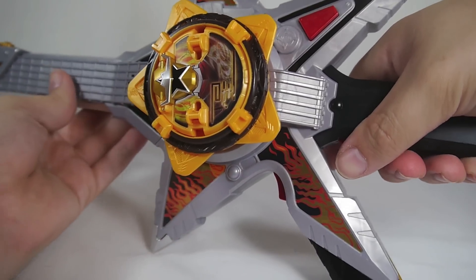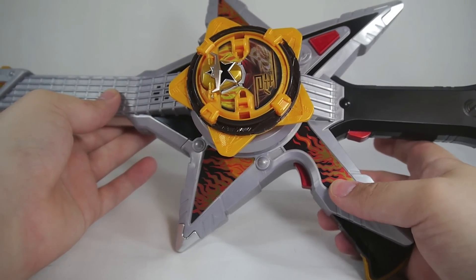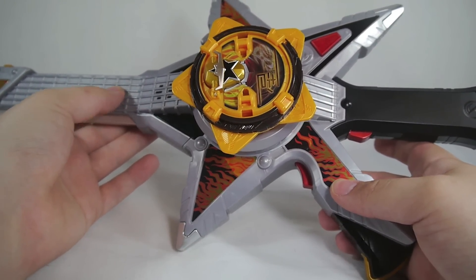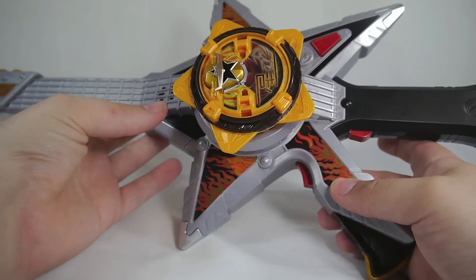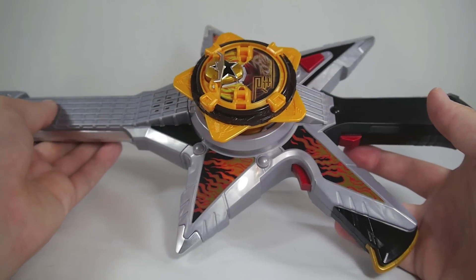If you didn't quite understand that, because it is quiet and honestly hard to make out, it says 'I'm a star,' and then that's really about all it does. It makes a little explosion sound and stuff. It's pretty simple, but it's at least something additional.